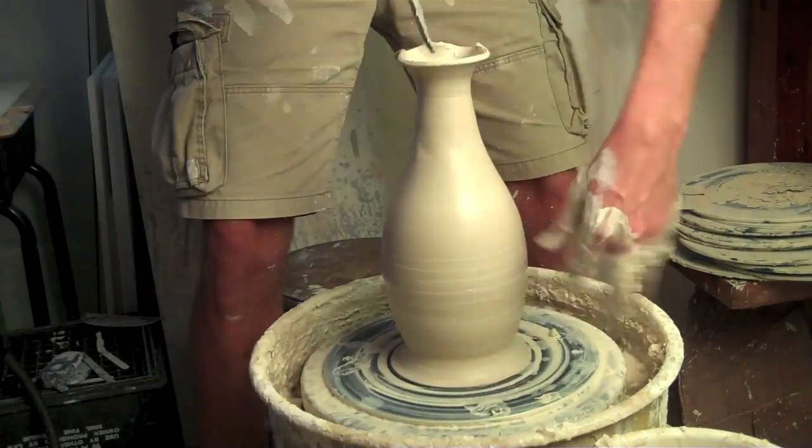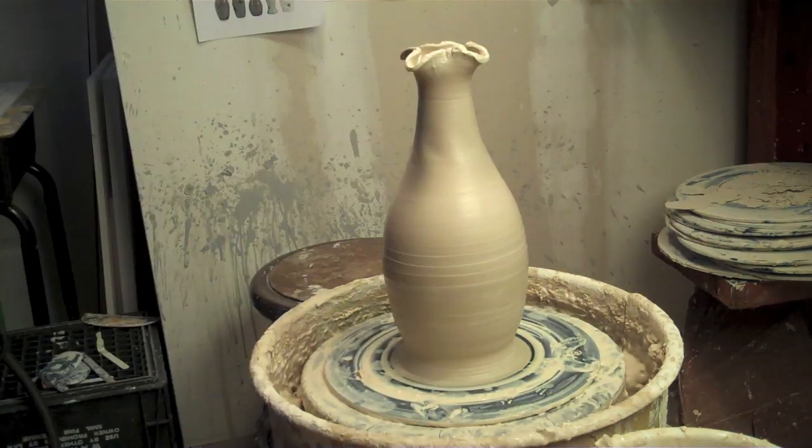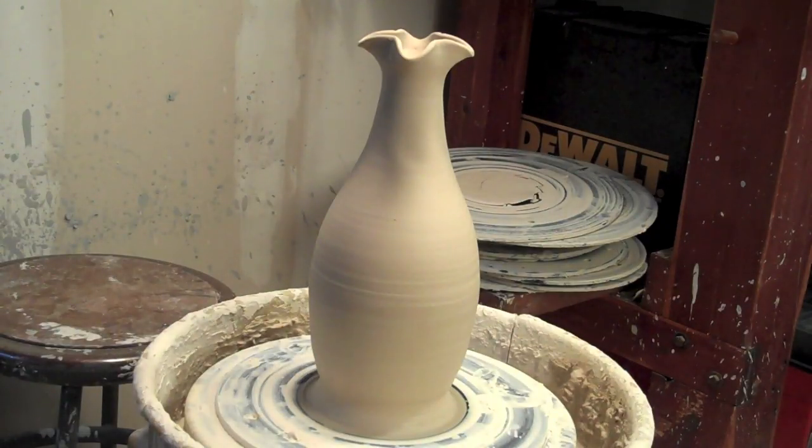Here I'm just going to use my frank tool with a little wooden rib tool to give this a little flower rose petal look on the top. Let that dry, come back and smooth it later on. And now it's time to do some carving.